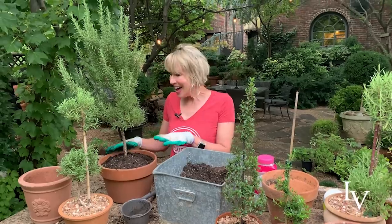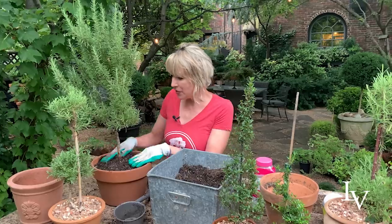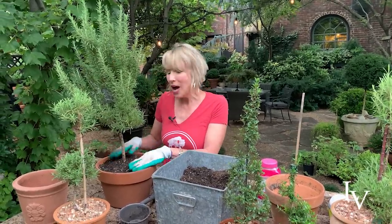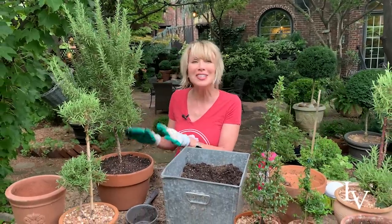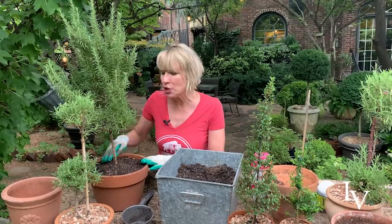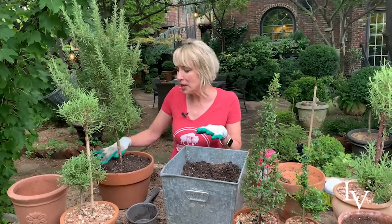Later I'll top dress this with gravel. Why do I top dress with gravel? Because I like the way it looks, it keeps squirrels out, and it keeps moisture in. On Instagram and YouTube I see that people are doing the same things — they're starting to mulch their pots with gravel. It's just a wonderful idea and it looks so neat and tidy. When the garden starts looking really unkempt this time of year, a fresh layer of gravel on your plants is a great way to tidy things up.